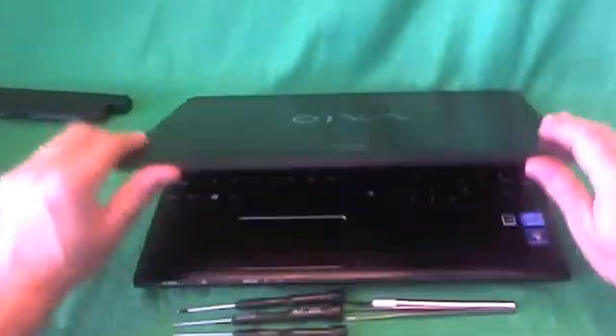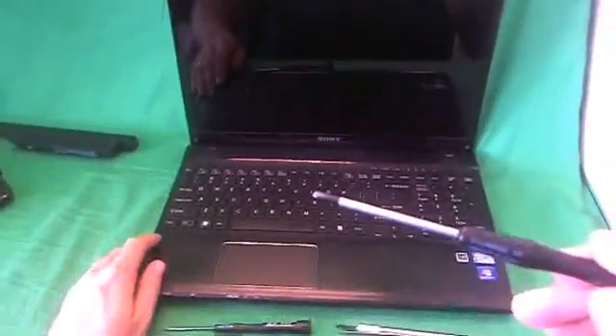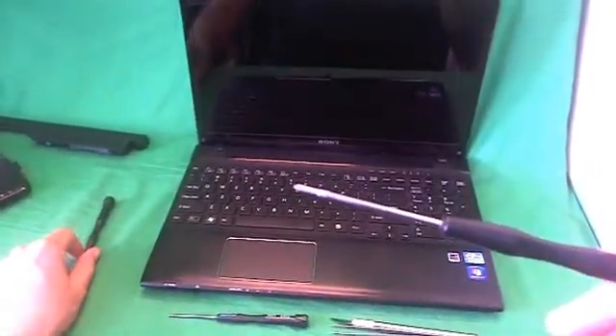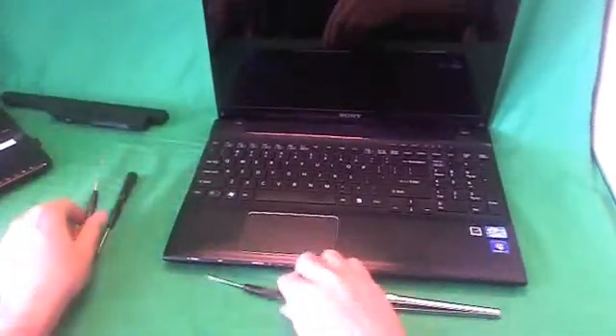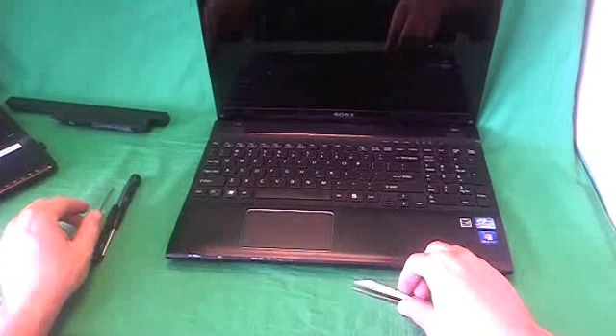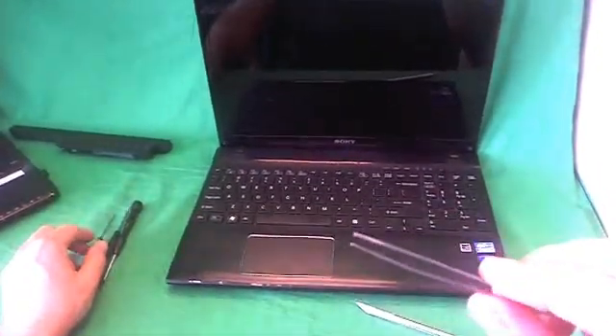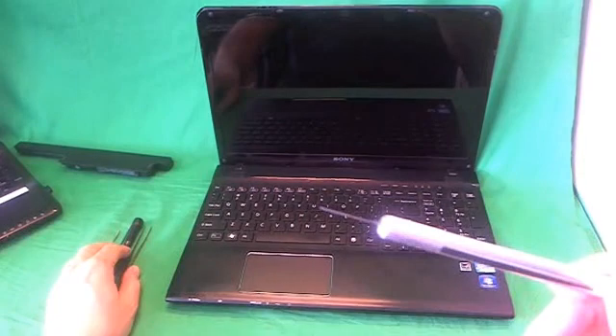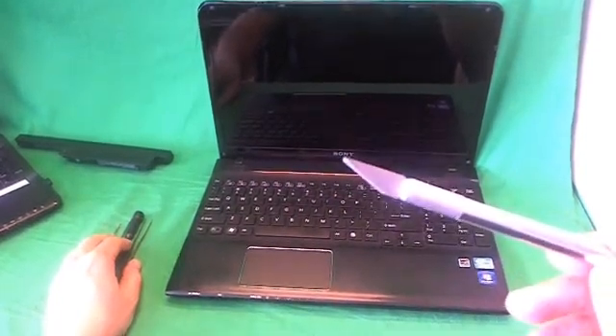Next, we flip the laptop back over. And before we go any further, we're going to show you the tools that we're going to need for this job. The first one is a PH1 electronics screwdriver — PH stands for Phillips, and 1 is the screwdriver size. We also have a PH00 electronics screwdriver for smaller screws, a 2mm flathead screwdriver useful for prying things open, a pair of metal tweezers to remove any screws that may be stuck or to manipulate cables, and an X-Acto knife with a pointed tip to remove the rubber screw covers.